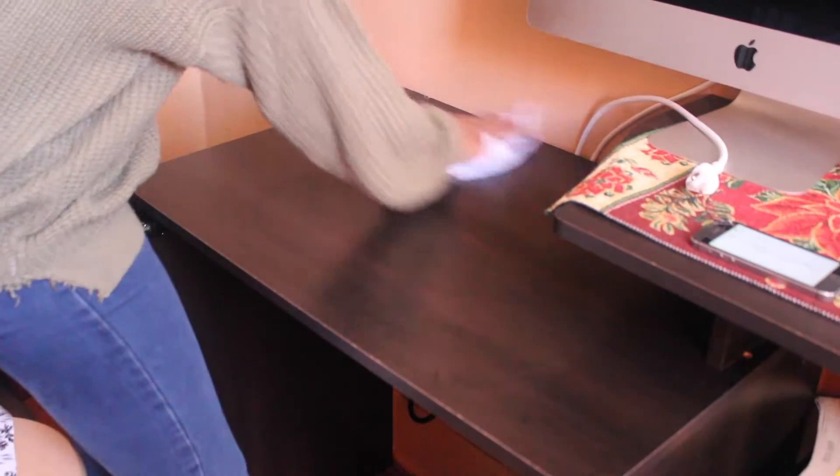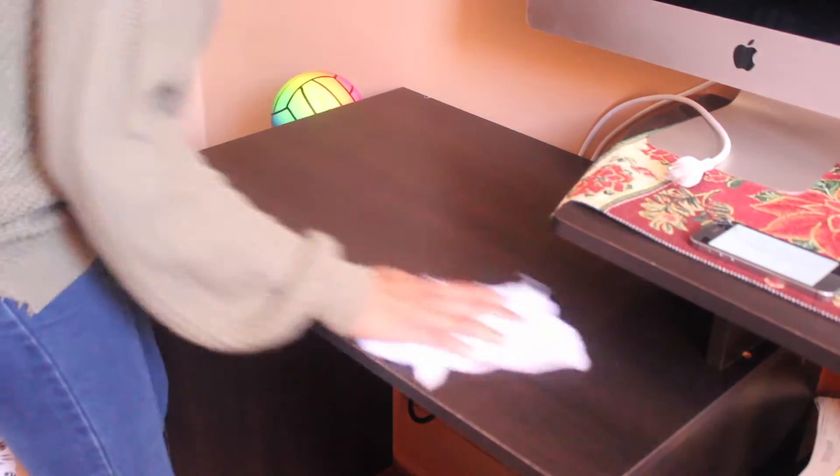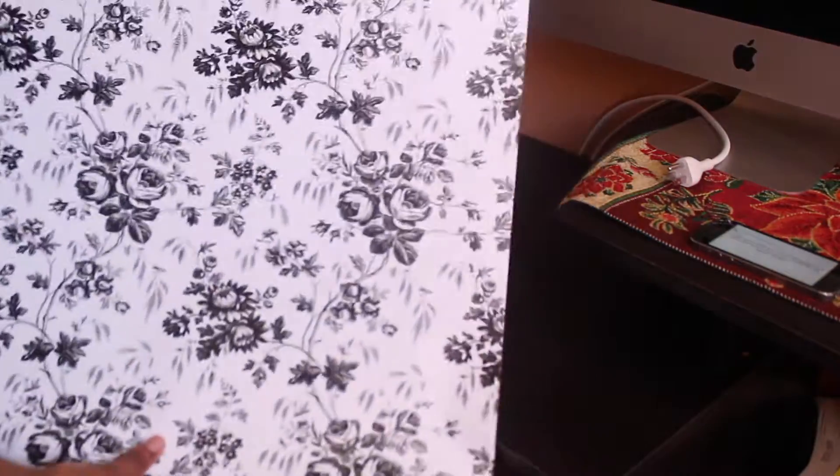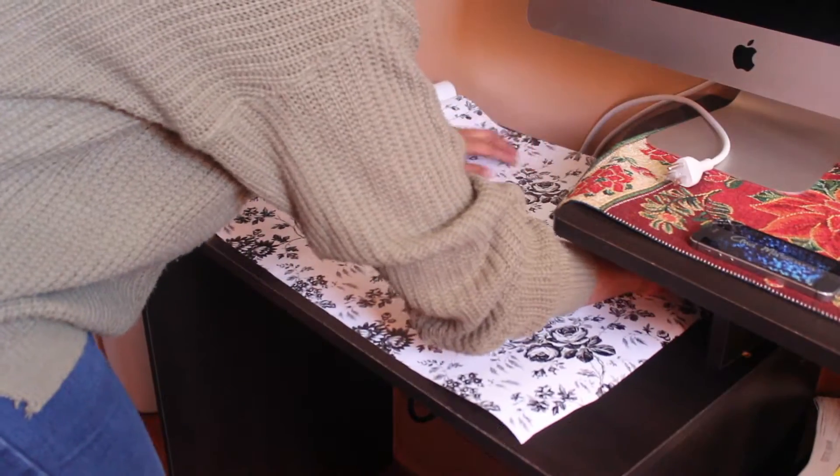First, you want to start off by cleaning your surface for easy paper application. This paper is very sticky, so you want to make sure the paper is not sticking to or picking up any dust or dirt.